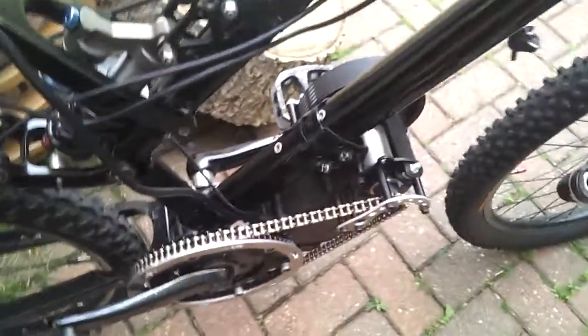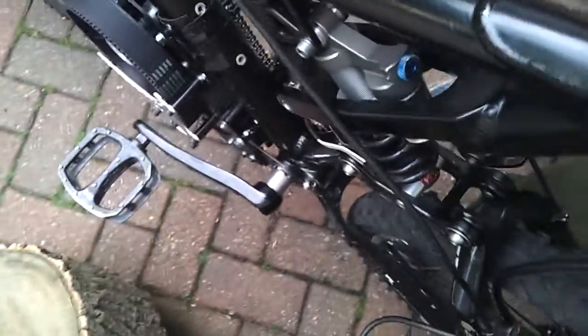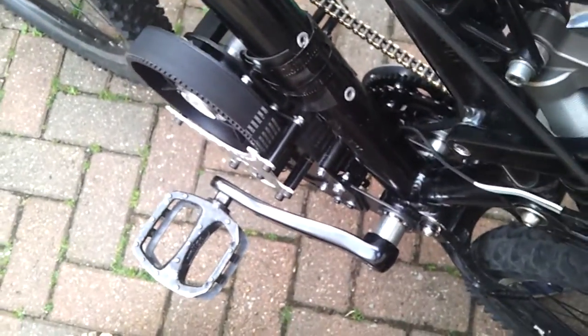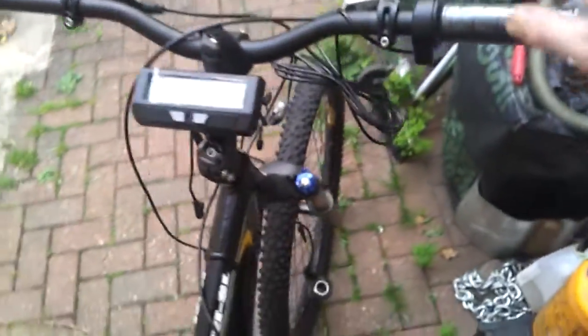This is a first thoughts, first run on the Lightning Rods kit — this is the small block 1500 watt version. I'll be running it at probably 48 volts, 35 to 40 amps. There's the Cycle Analyst — that's up and running, you've all seen those before, it's the V3. Just a Chinese throttle, some spurious thing to get me going.